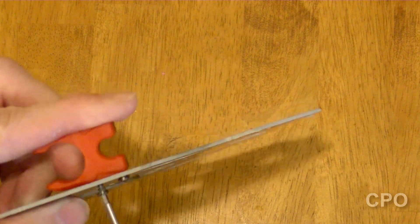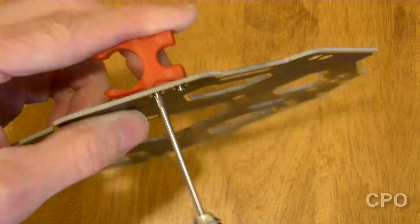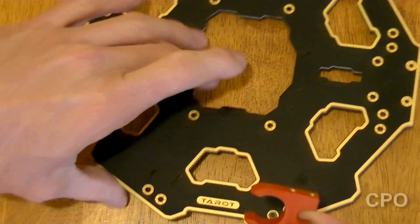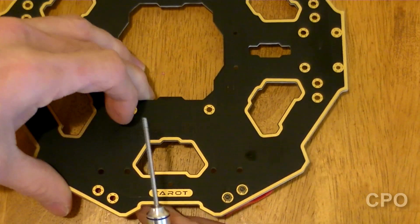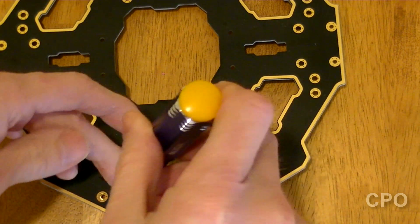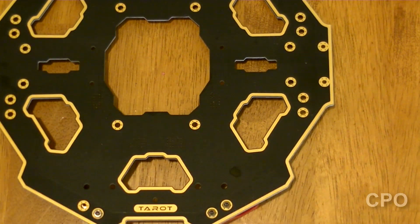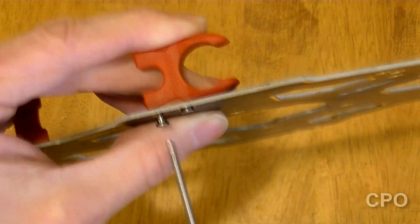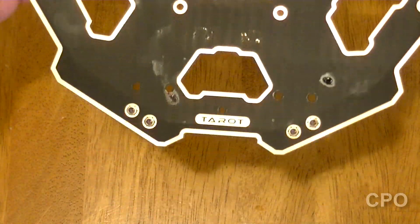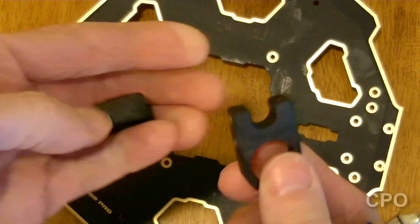Get that tightened in, and it'll make more sense once you see the thing start to come together. So that's how it looks, facing away from the center line. Then we're gonna go ahead and add in the other red one, facing the opposite direction towards the other side. So we got the two front ones on, facing away from each other.